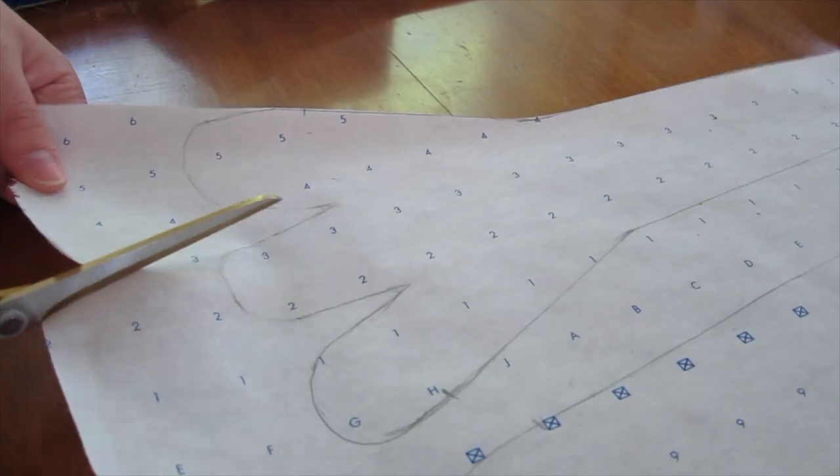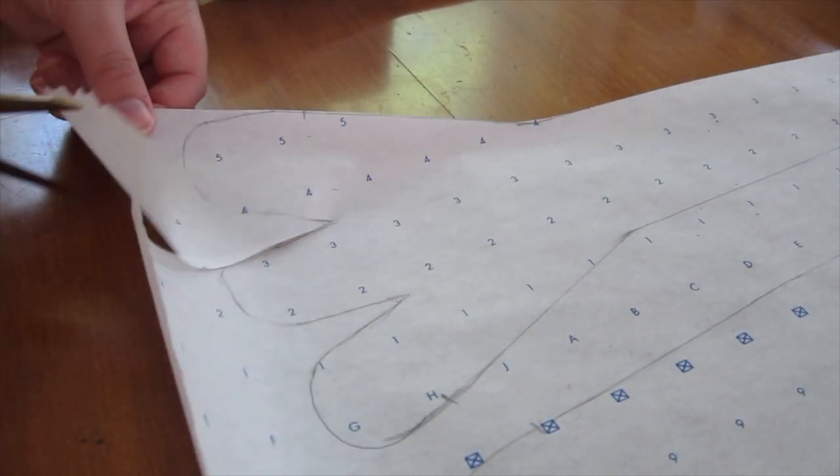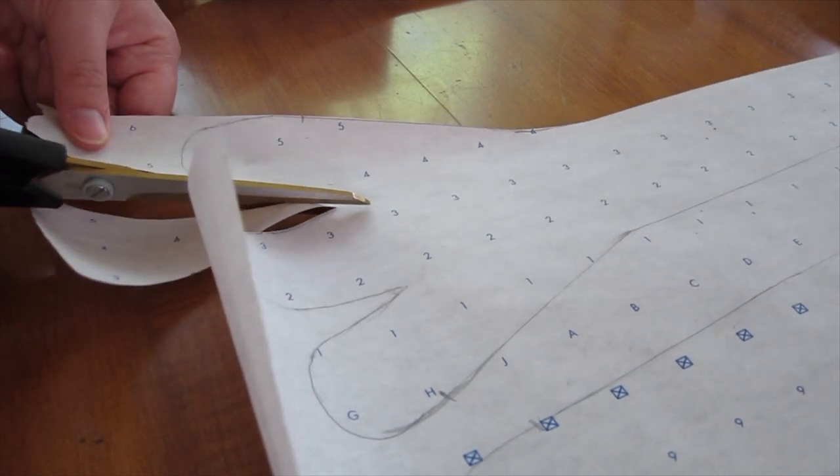You can also lengthen or shorten the stays by drawing a line at the waistline and adding or subtracting a little bit of length. That is a little bit beyond the scope of this video, but if you have questions about that, I will be happy to answer them in the comments. Once I had traced my pattern pieces, I cut them out of the gridded paper.